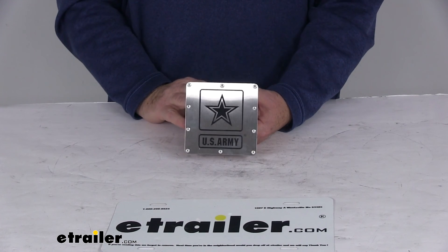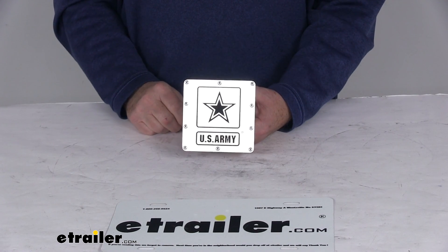That should do it for the review on the U.S. Army Stainless Steel Trailer Hitch Cover for 2-inch hitches.